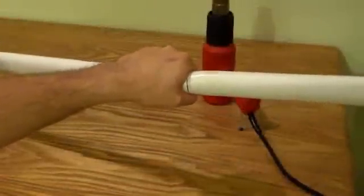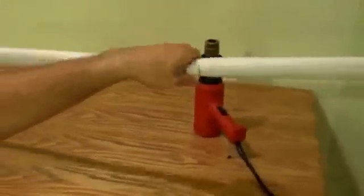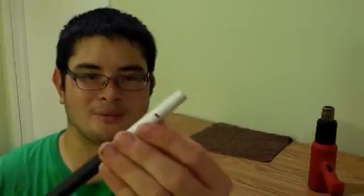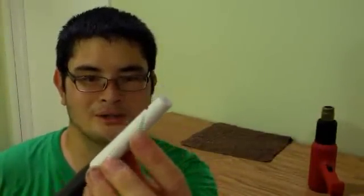Now that it's all set up, this is what your handle looks like. Now that it's cold enough where I can grab it, this is how I would hold the handle. Now we're going to do the string nocks. For your string nocks, you want to measure in an inch from the end on the sides — do that on both sides. Then with your saw or your file, you want to cut 45-degree notches going back.